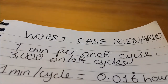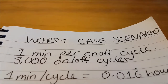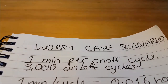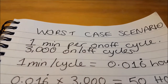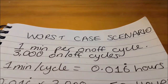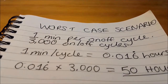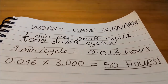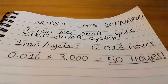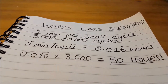For the worst case scenario — one minute per on/off cycle and 3,000 on/off cycles — one minute divided by 60 minutes per hour gives 0.016 recurring hours per cycle. Multiplying by 3,000 on/off cycles gives a lifespan of just 50 hours. Yes, 50 hours — a CFL light bulb lasting only 50 hours in its worst case scenario, which is absolutely appalling.